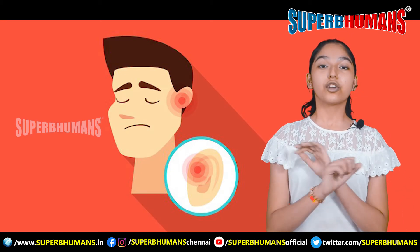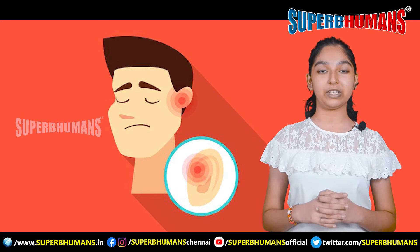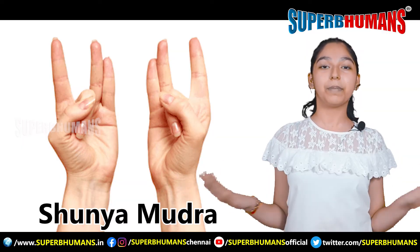Mr. Lal's left ear was totally damaged. Even after visiting 3 to 4 ENT specialists, he was not able to restore his ears. Shunya Mudra cured him completely.